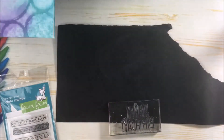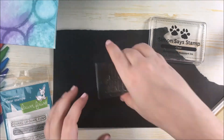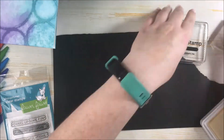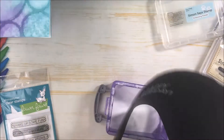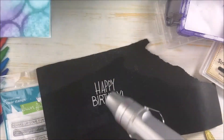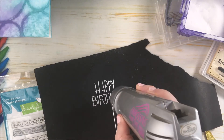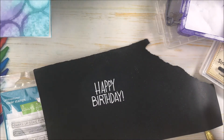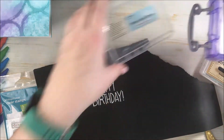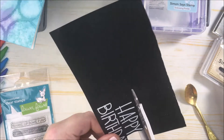Now I'm going ahead and stamping some sentiments to finish off the cards. This is the happy birthday sentiment from Simon Says Stamp — it's the No Secret stamp set, I believe — just using some Simon Says Stamp white embossing powder on black cardstock. Then I go ahead and cut this sentiment out and adhere it to the card for a quick and simple look.